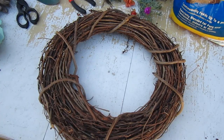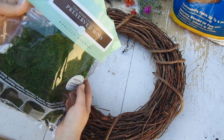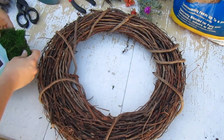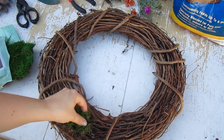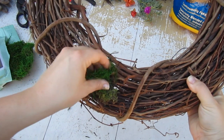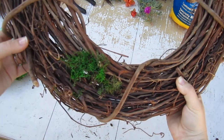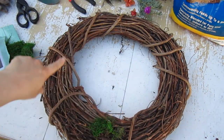The first step is to get your wreath out. We're going to be putting the moss — which is just dried moss — all over the wreath. You take it out of the bag, break it up in little pieces, and strategically place it. You just push it into the branches of the wreath, which is why it's good to have this kind of wreath to work with.